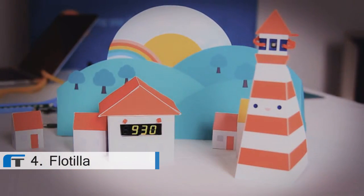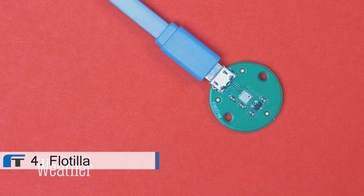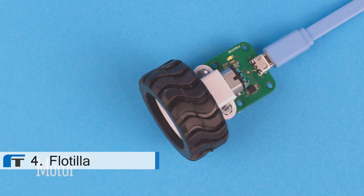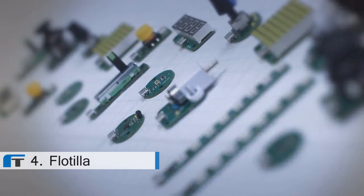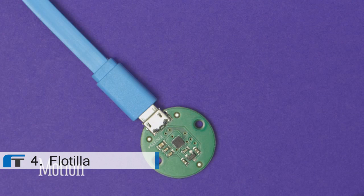Flotilla is a digital tinkering kit for Raspberry Pi. It's a bunch of smart, affordable widgets that make your ideas come to life — great for beginners and frictionless for experts. We made Flotilla because, as makers, we thought there was a smarter way to play with things like sensors and motors.